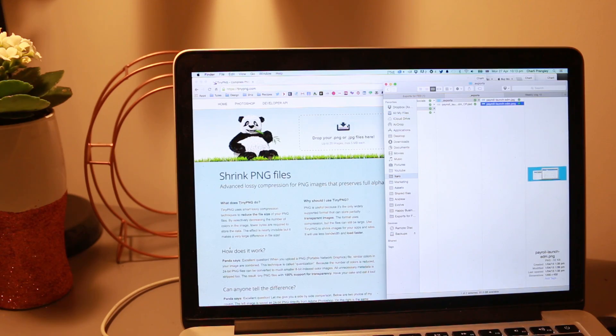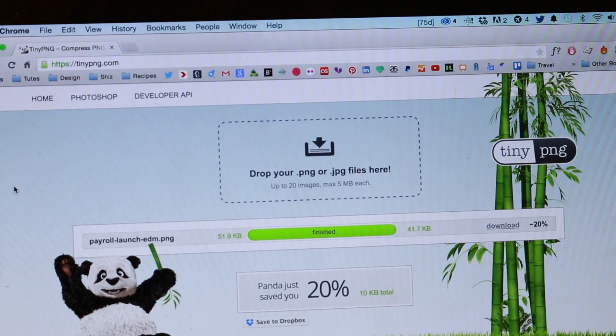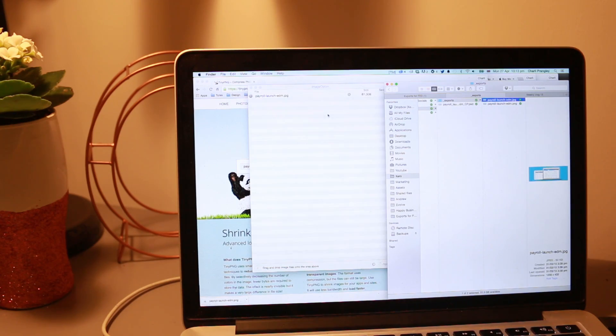Aside from the actual design software that I talked about in my last video, there are a few handy apps and sites that I use to go along with my process. I use a website called TinyPNG to compress my PNG images, and an app called ImageOptim which does the same for JPEGs. I use these because when you're exporting assets for a website you want them to be as small as possible without losing image quality, because that way the site is going to load faster.